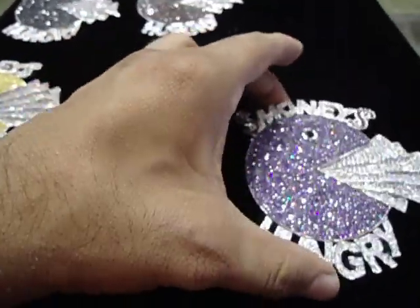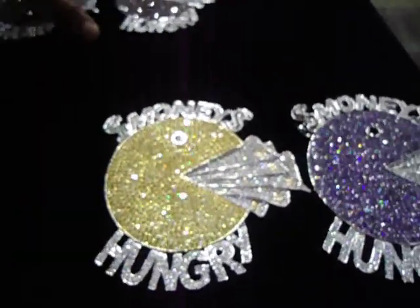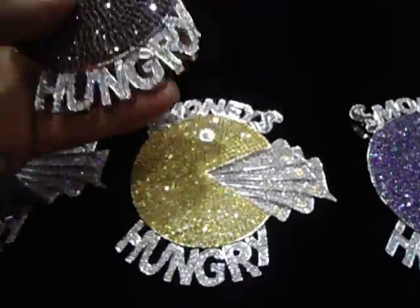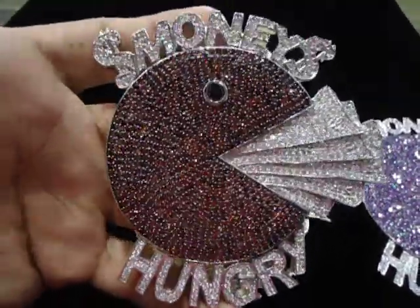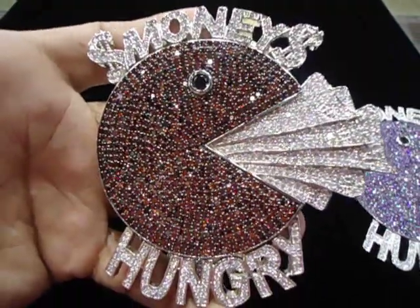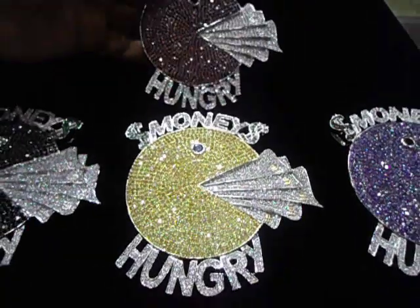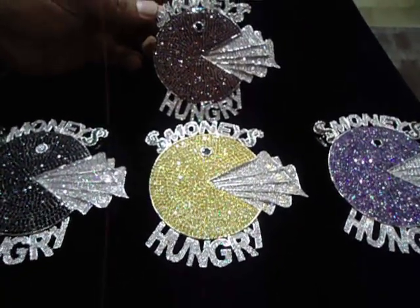Let me put everything together so you can choose. That's the purple, that's the yellow, that's the black. Let me show you the hottest one — it's the red hot. Call us: 404-523-3399, Chris the Jeweler.